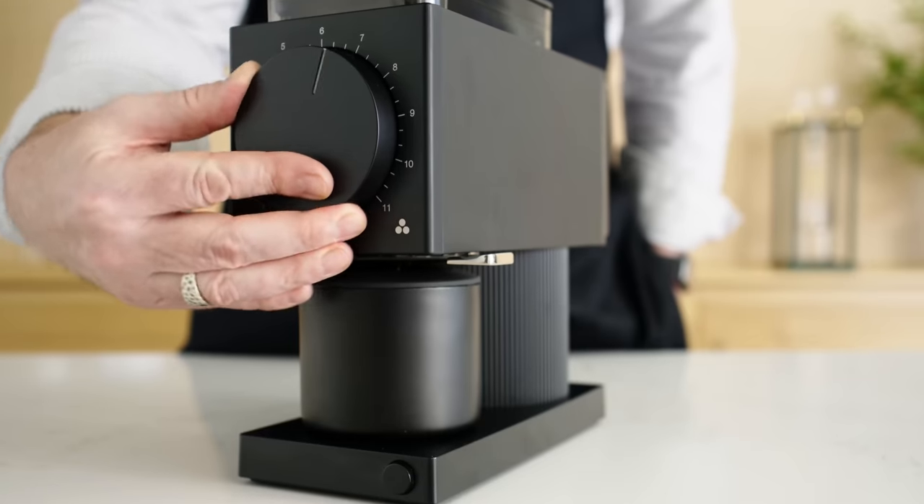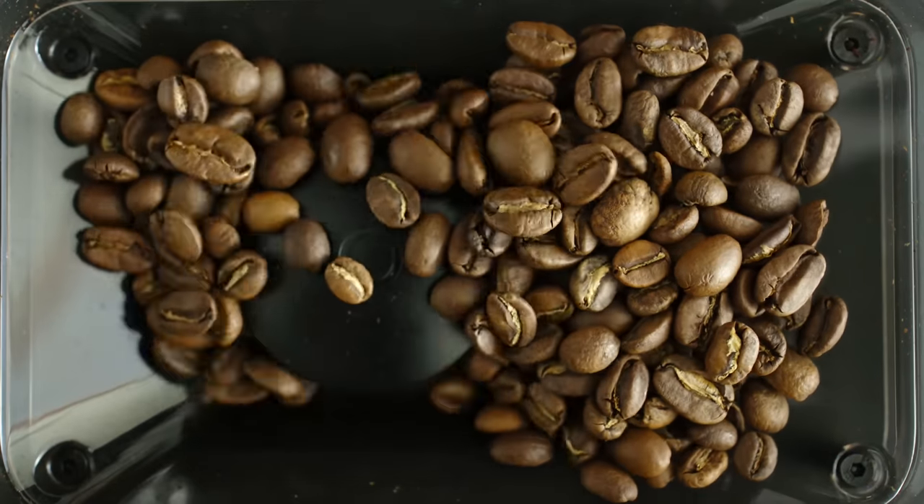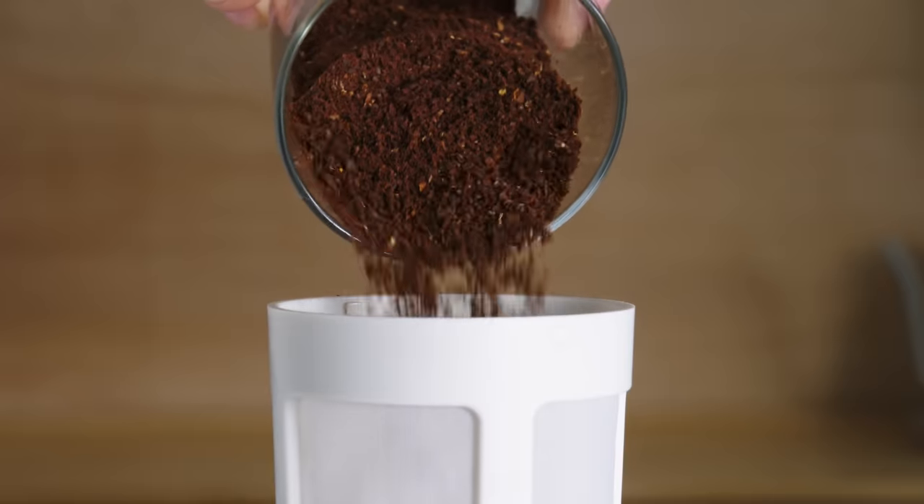First, grind 68 grams of coffee on a coarse setting. The grounds should be the size of kosher salt, similar to what is used for a French press.